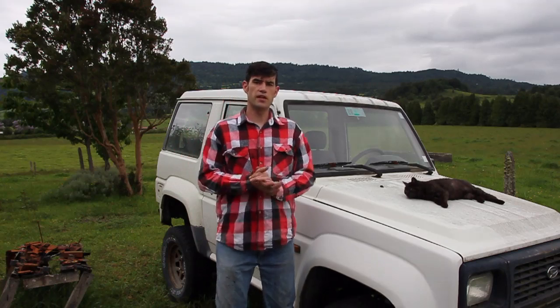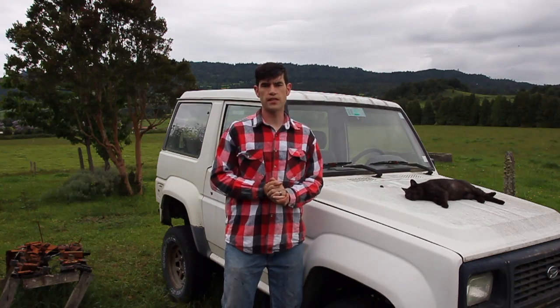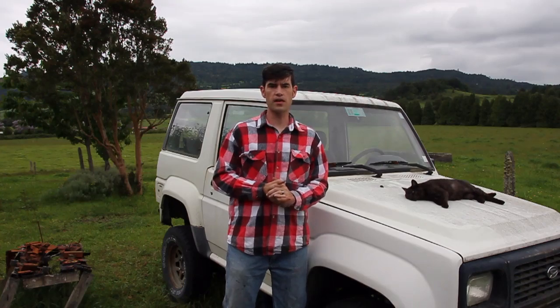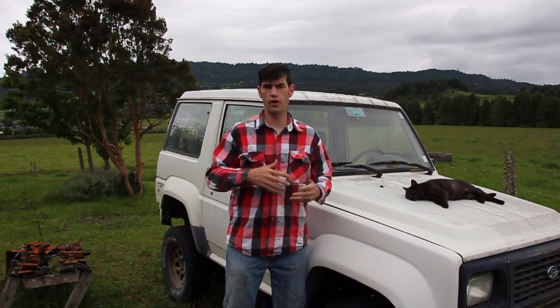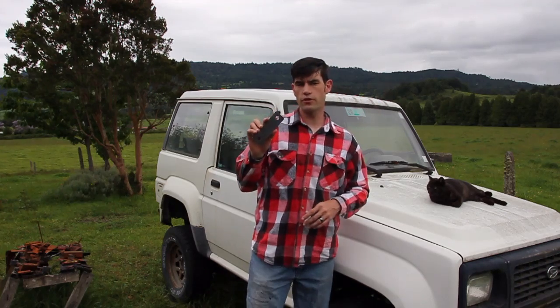Hey everybody and welcome back to Beginners Fab. My name is Eric McGrew, I'm the host of the show, and today we're going to be talking about making our own shackles for a leaf spring suspension.